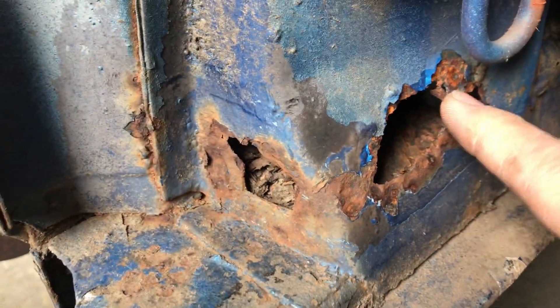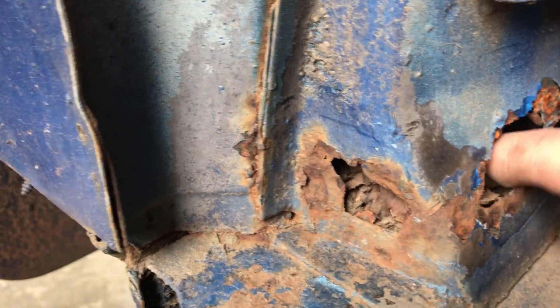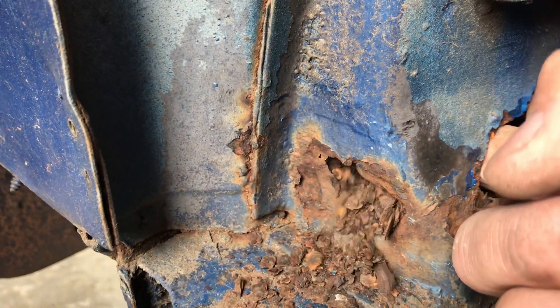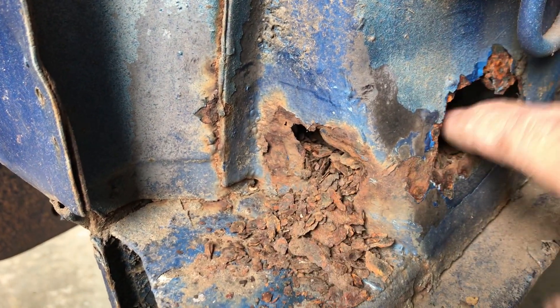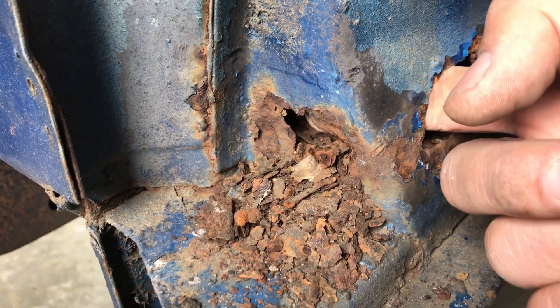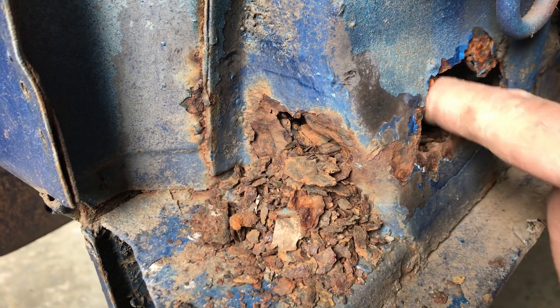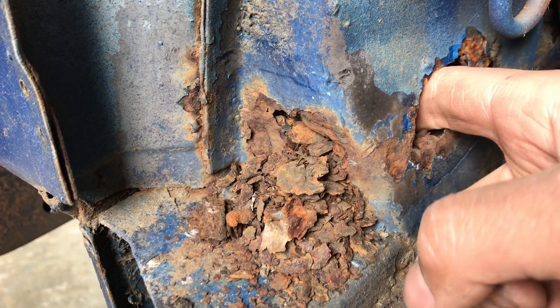And then this is the driver's side pillar, which has almost the exact same corrosion pattern as the passenger side. Look at this - wow. We're definitely going to have to do some sort of repair there and might have to figure out a drainage system so that this doesn't happen in the future. That's pretty bad.